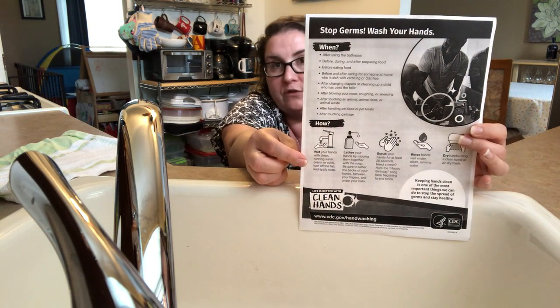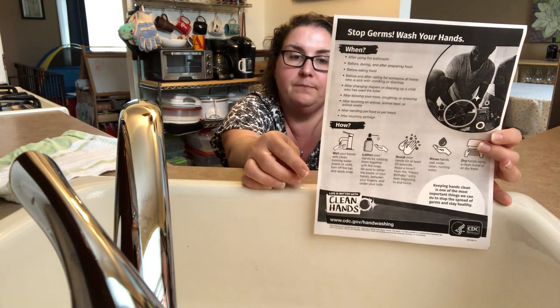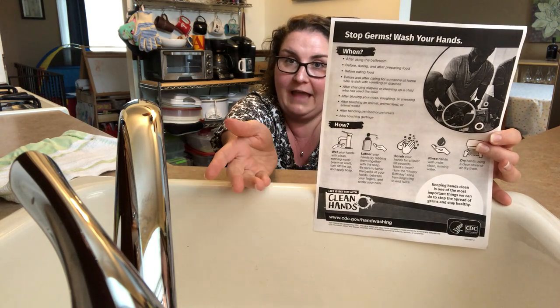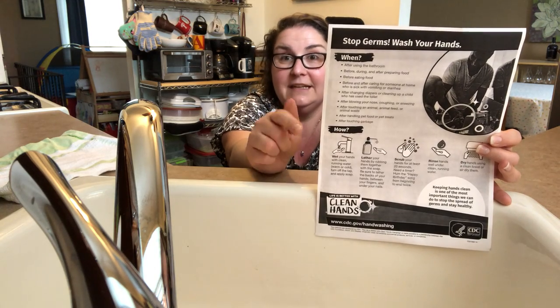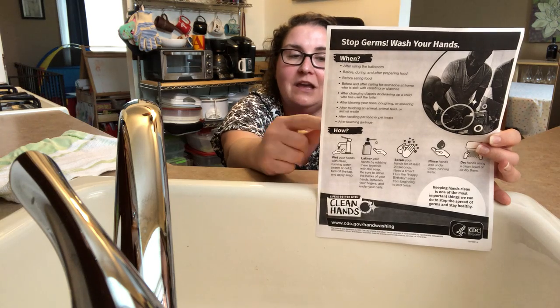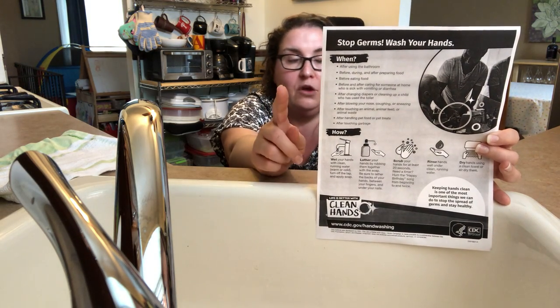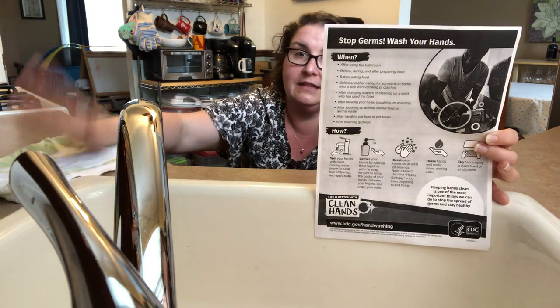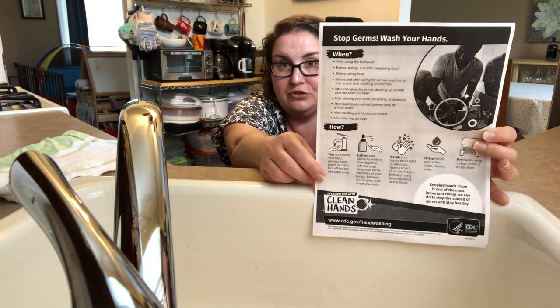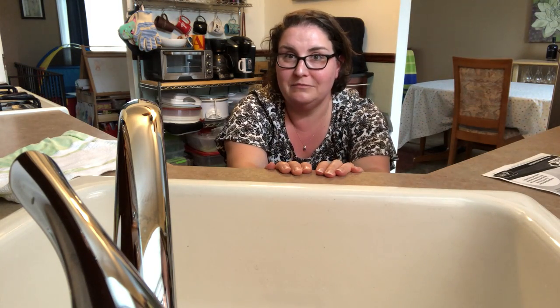They're also showing us the proper procedure for washing hands. You want to start by turning the water on and getting your hands wet, then turning the faucet off so the water isn't running the whole time. Grab your soap, lather, then scrub for 20 seconds — washing the fronts, backs, in between your fingers, and even under your fingernails. Then rinse off the soap.